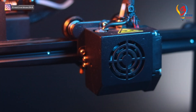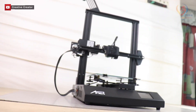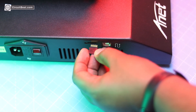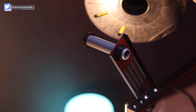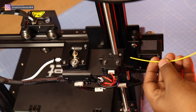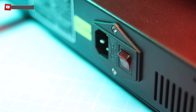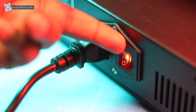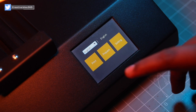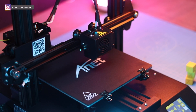The assembly was super easy and it took only a couple of minutes. Let's check its print quality. First, I'm going to print this dog 3D model that is provided by Anit for this video.